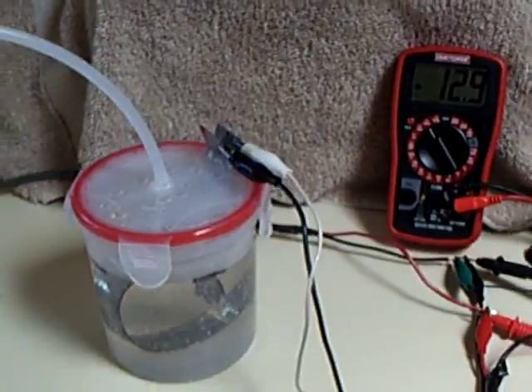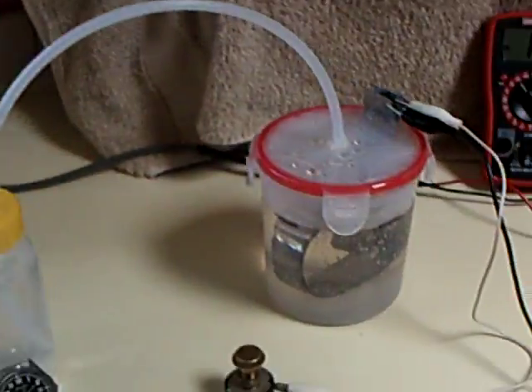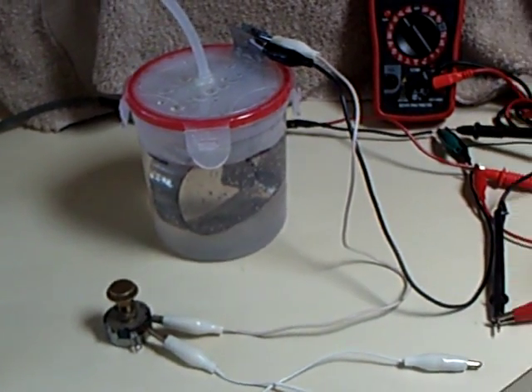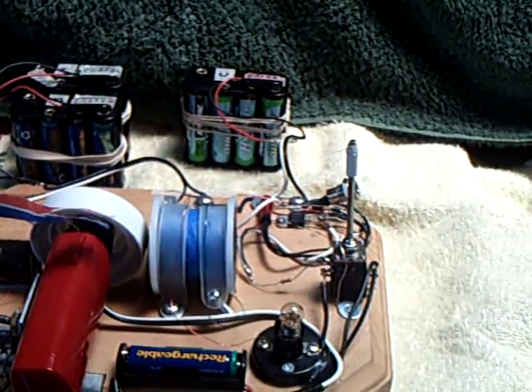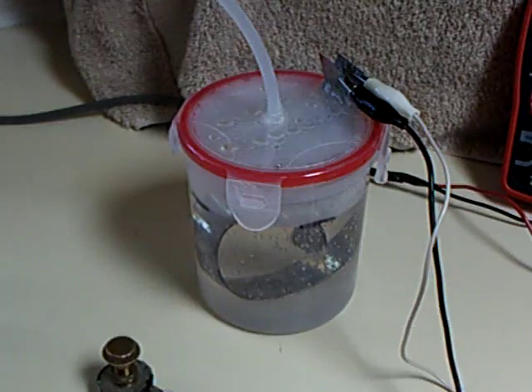The question was: did I think it was better — and this is running off a 15 watt solar panel out here — would it be better to just go straight to the electrolyzer and bypass the Bedini altogether? Would it be any better or worse? So I went ahead and ran the experiment today.